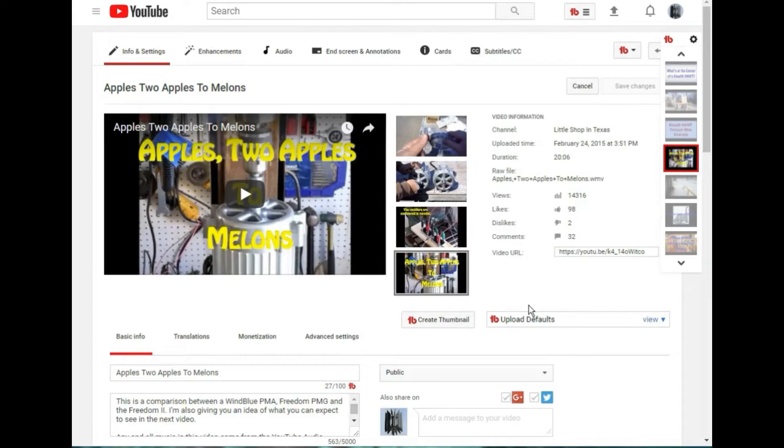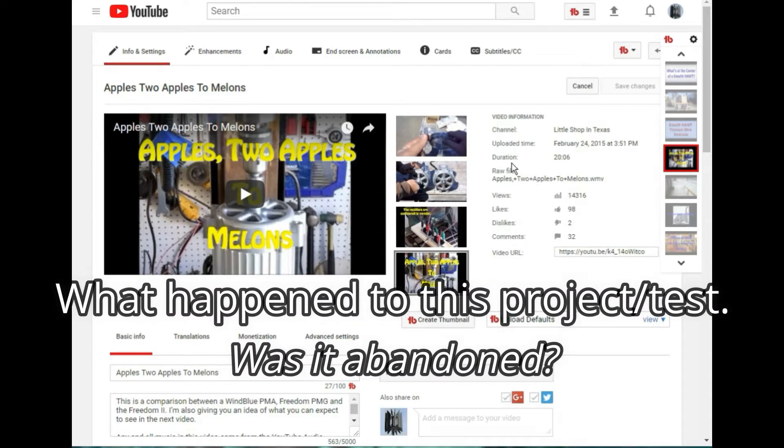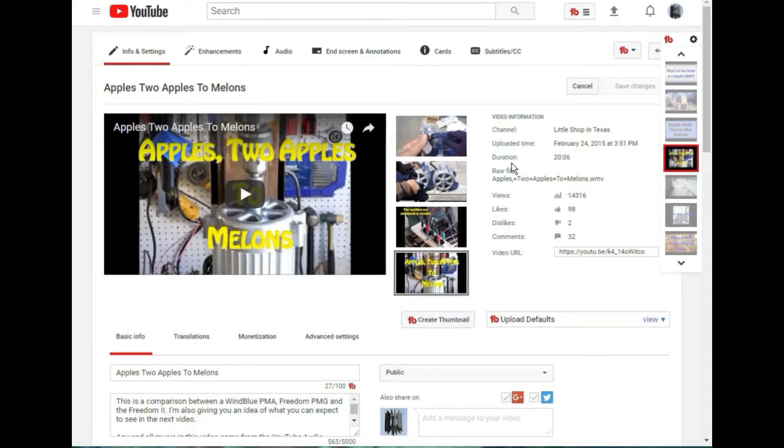A new friend asked this question on my 'Apples to Apples to Melons' video: what happened to this project and test, was it abandoned? In that video I was using my mill to run each of the three alternators/generators I've purchased over the past 15 years. The idea was to compare the power outputs from each of them.